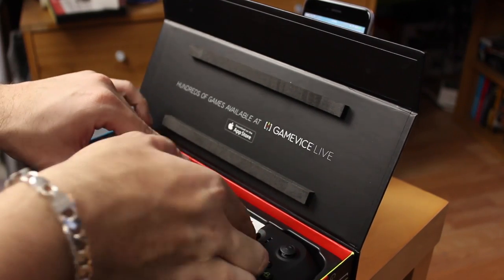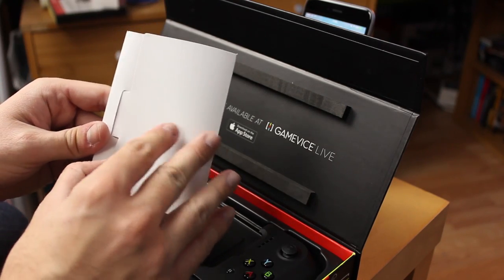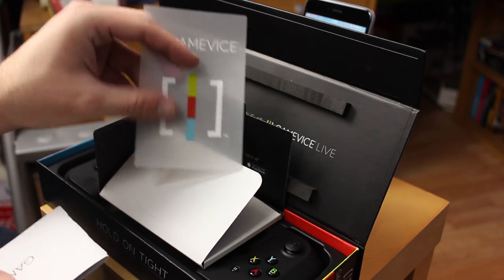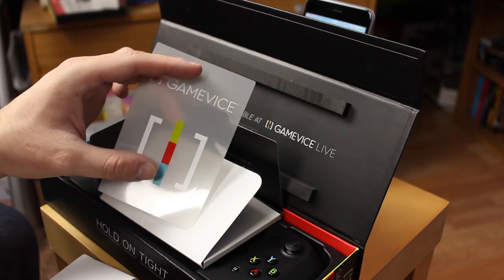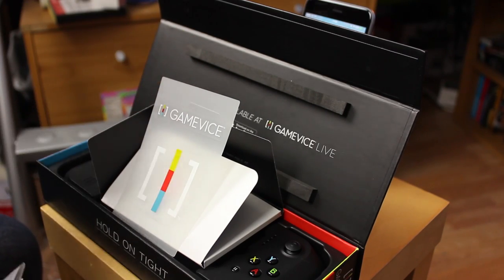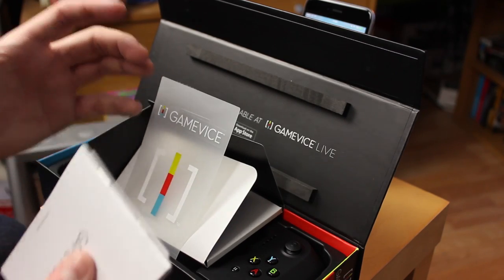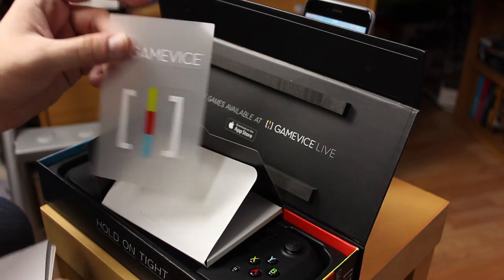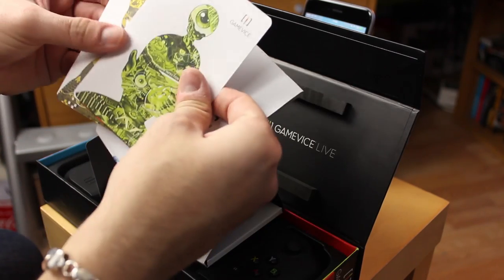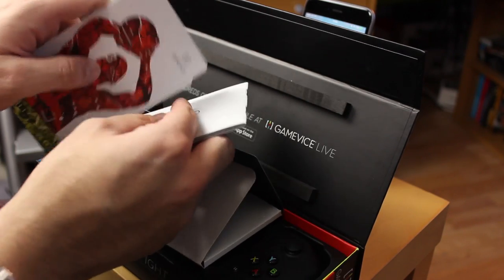If you don't have one of these already, you seriously need to get one. We've played it quite a lot at the Gadget Show and thought they were awesome — Tom loved it too. There's some warranty information and Gamevice stickers. These guys work directly with Apple, so you can get hold of them in the Apple Store — that's the best place to find them. Just like Apple always gives you Apple stickers, we've got some Gamevice stickers.